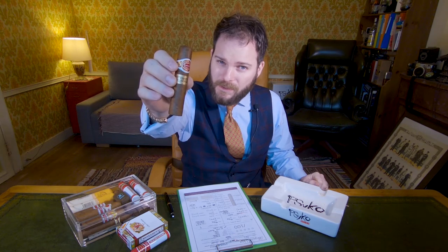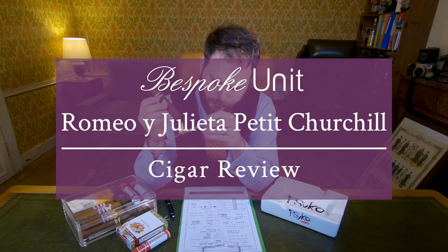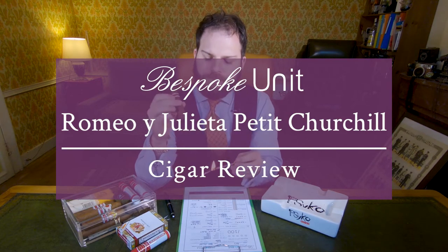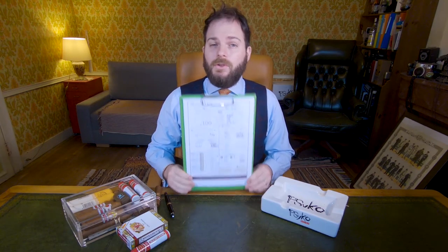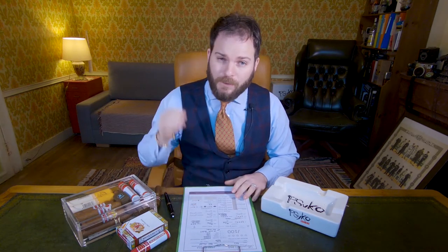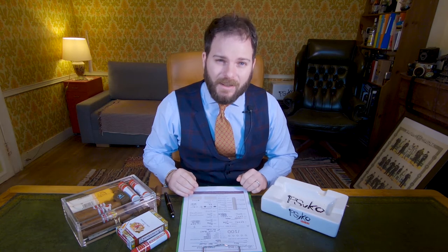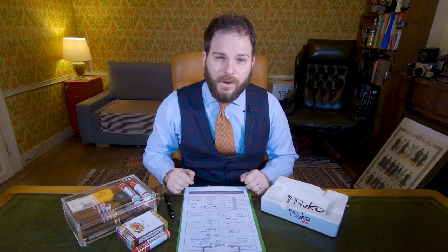Hello and welcome to Bespoken It. I'm CP and in this video I'm reviewing the Romeo and Julieta Petit Churchill. As per usual this review was conducted using the Bespoken It Cigar Formula, a quantifiable review matrix that you can either use at home or refer to if you don't have time to watch the entirety of this video. In the description below you'll find the link to the final write-up with a PDF version of the cigar formula giving you a full overview of the cigar.